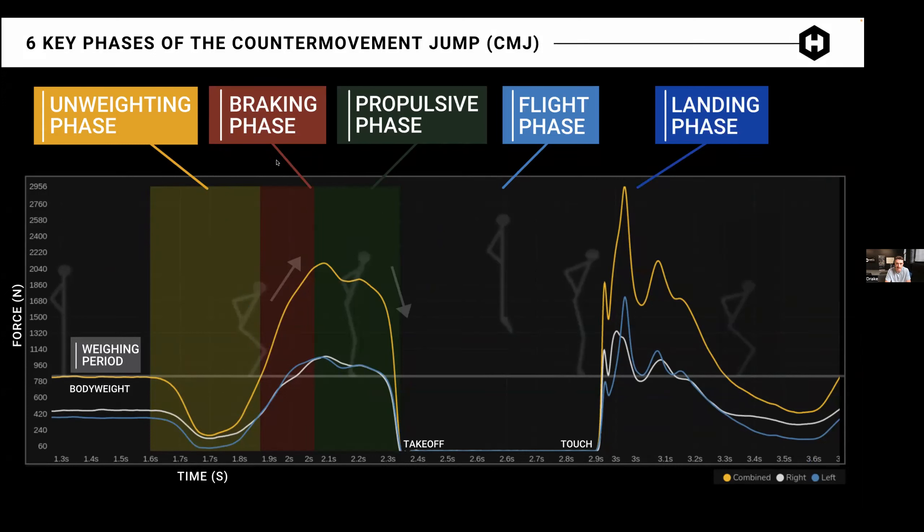As simple as the weighing period may seem, it's super important. A lot of athletes love to move around — they get on the plates, shuffle their feet, maybe dance to the music. We need that weighing period to be as flat as possible in order to accurately collect the rest of the metrics. Because that weighing period is a threshold that tells our software where the unweighting, braking, and propulsion are. If that weighing period is locked in, you can feel really good about the rest of the metrics calculated on that test.